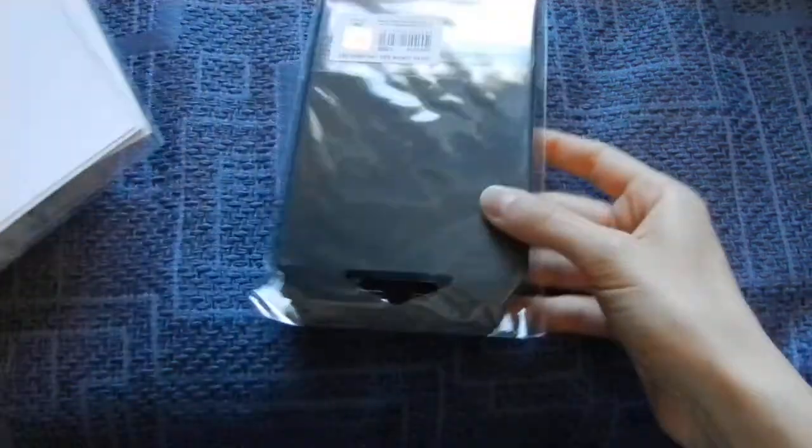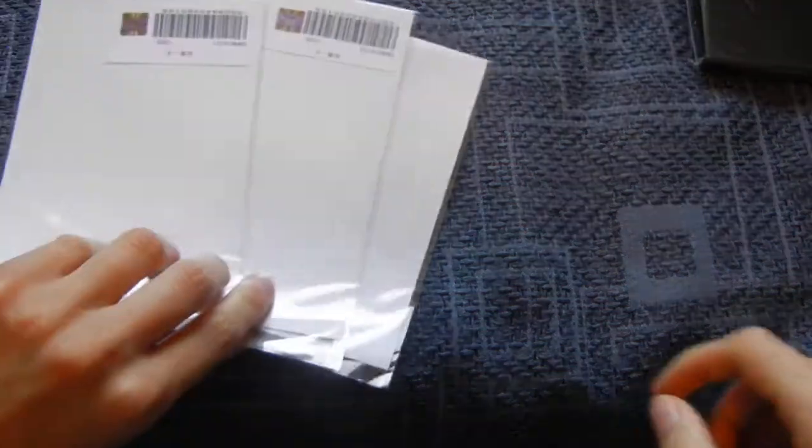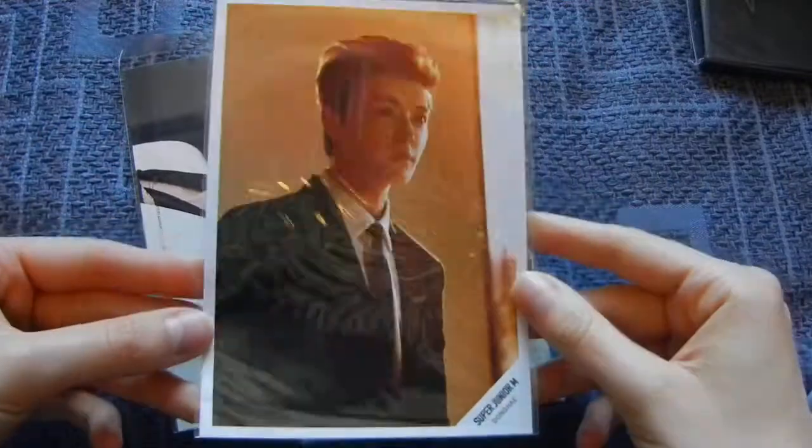I bought photos and, well, the Polaroid set, which is the main part of this unboxing. But I bought photos — actually I bought only two, but I got three. One of them is an extra, which is this one — this is his swing photo.